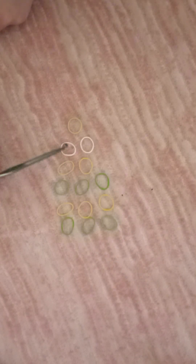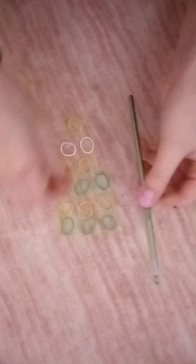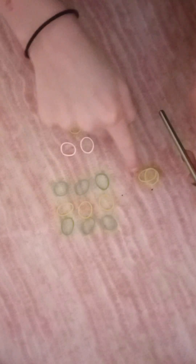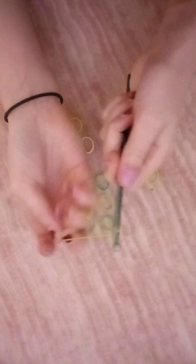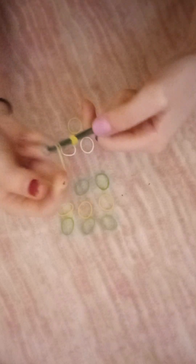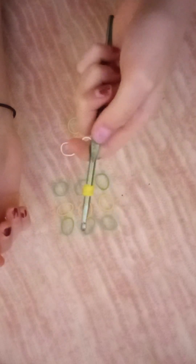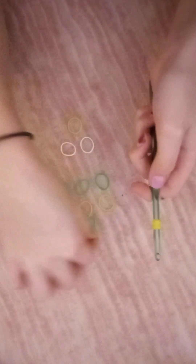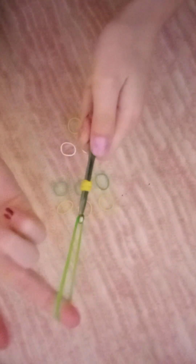First, we're gonna start with our hook like this. We're gonna take those two bands and put one color on the hook — we're gonna wrap it three times. We're gonna do that twice with the other one as well, three times around. Kind of push them together just like that.